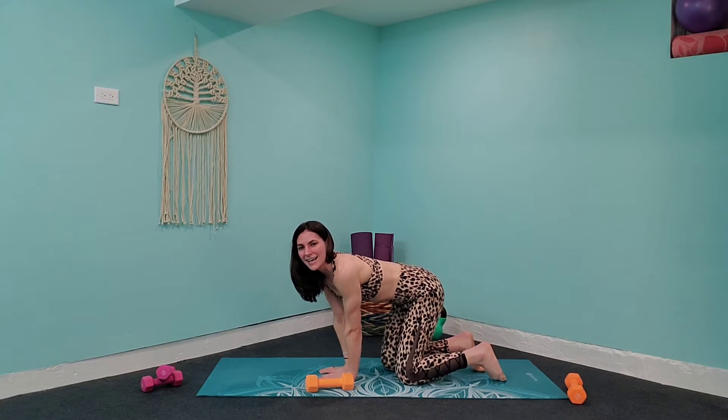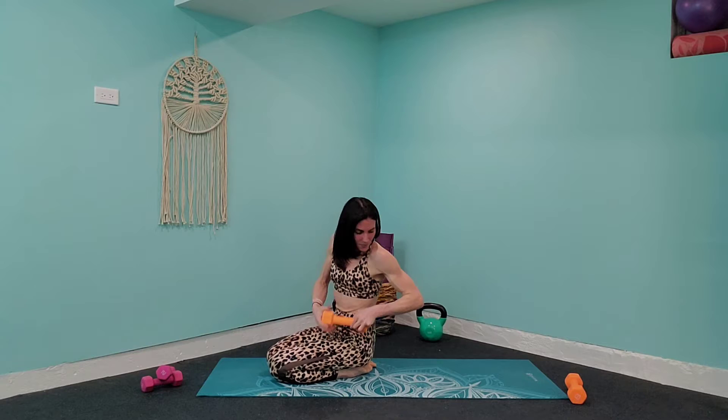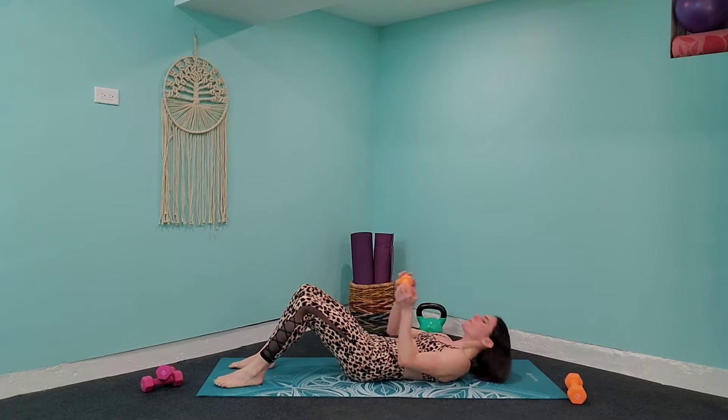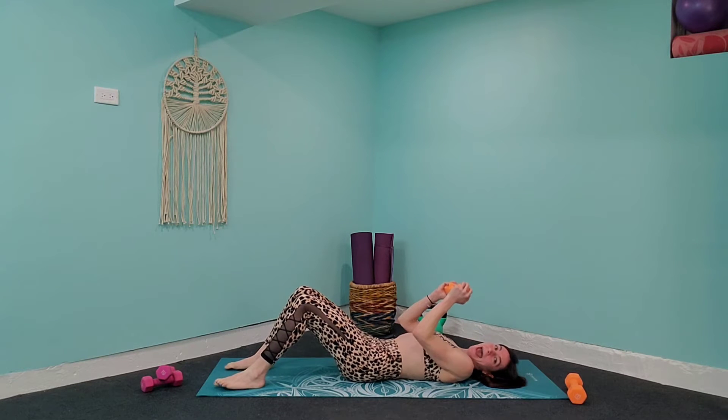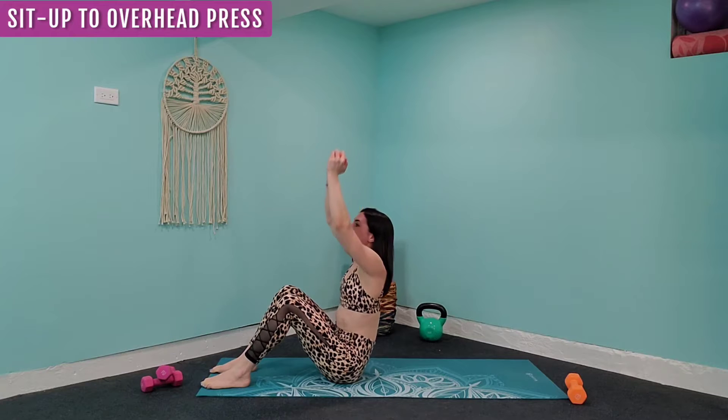We're going to flip on over, still using that single weight. Come all the way down to your back, and we are going to do a sit-up to an overhead press. Come all the way down, squeeze those abs in, lift it up, press up towards the ceiling, and bring it back down.